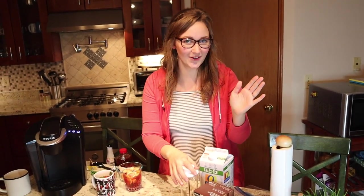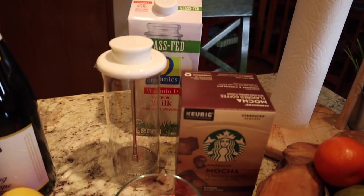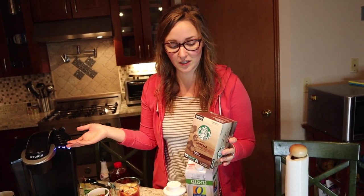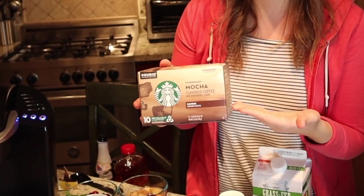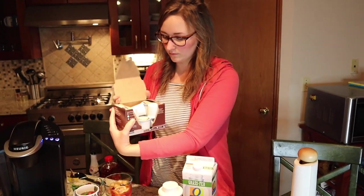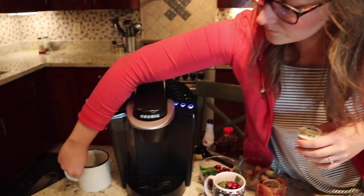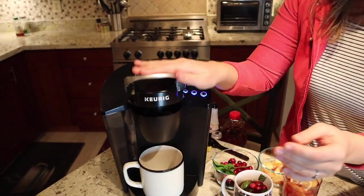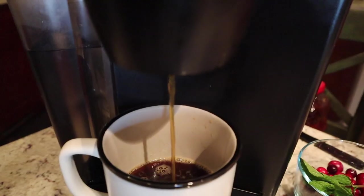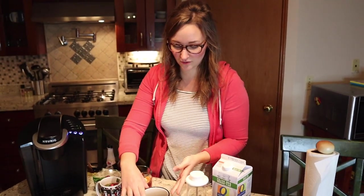Our third and final drink for the holiday season is going to be a peppermint mocha — perfect for Christmas especially since we all have candy canes lying around. I went to the store and grabbed the Starbucks mocha K-cup because you can always count on the Starbucks brand to be good. I'm going to open it up and stick it in the Keurig. I'll grab a mug, stick it down, push the button, and wait. The coffee just finished.